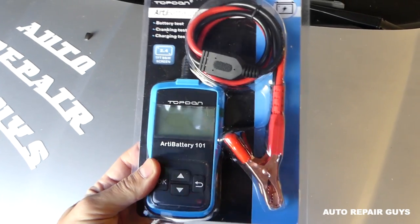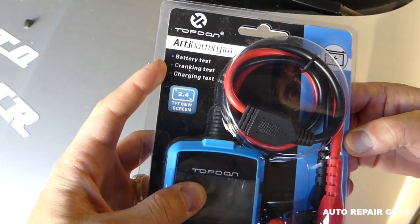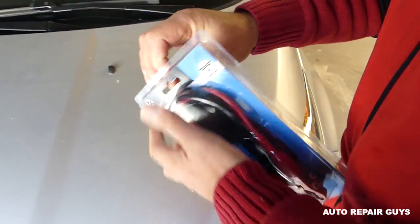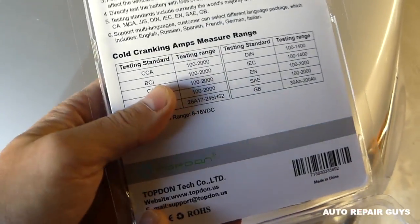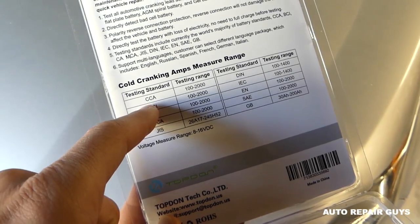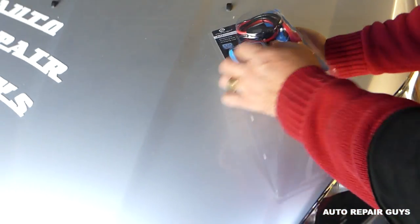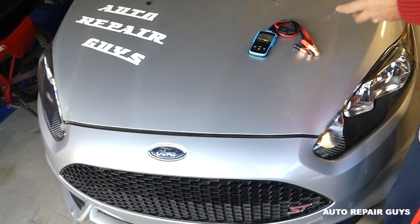This is the device right here, made by Top-Don. You can see the three functions it supports: battery test, cranking test, and charging test. In the menu it has units for all different places in the world. In the US we use cold cranking amps, while in England and Europe they use ampere hours, so you can change the settings — that's a really cool feature.